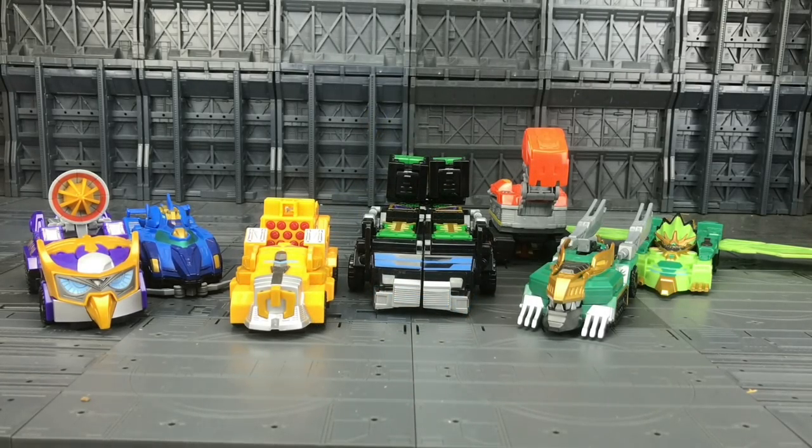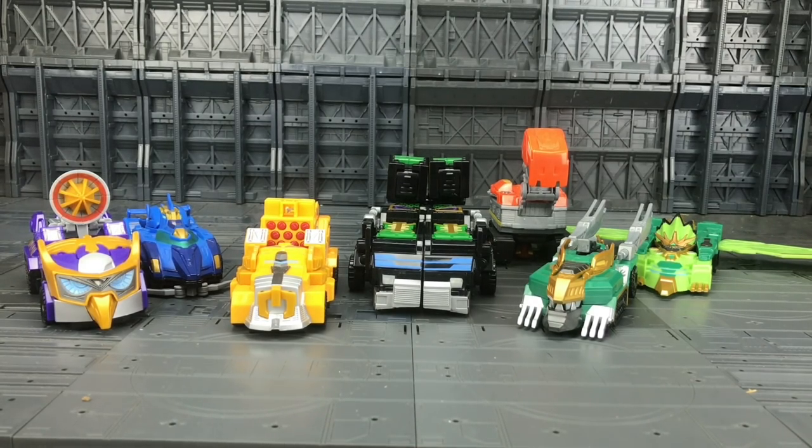Hello everybody and welcome to a mech review. I haven't done one of these in a while. Now you all know I absolutely adore my Chinese combining mechs, but this time I'm taking a look at something a little bit different. Today I'm taking a look at some of the mechs from the Korean series Legend Heroes.